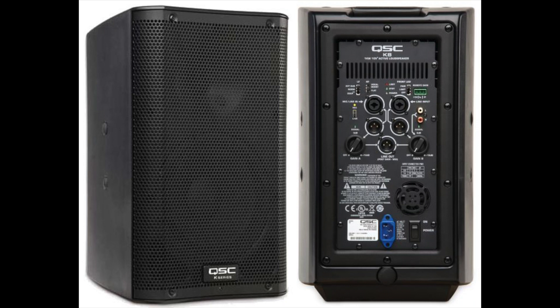When it comes to an active speaker, the power amp is built in directly to the cabinet of the speaker and it is perfectly matched to the speakers inside the cabinet. This means that all you will have to do is plug in an input audio signal to the speaker as well as plug the speaker into the wall.